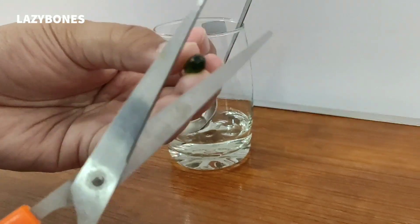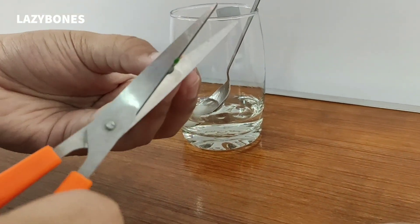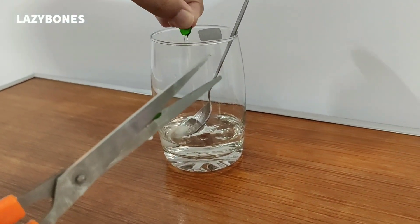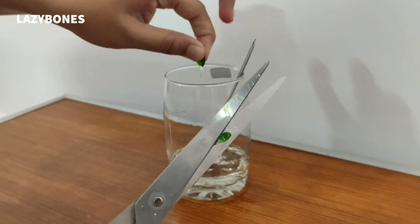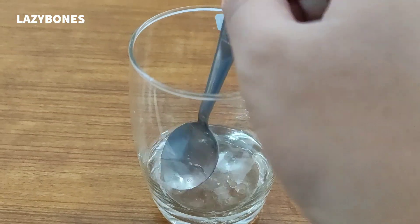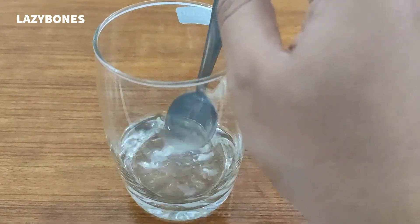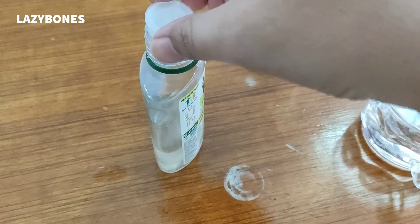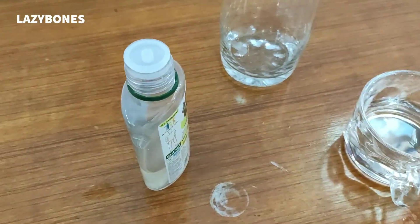Next, cut two vitamin E capsules and pour the extract. You can also add two to three drops of essential oil — it is optional. Now mash the gel properly and stir the mixture very well. The preparation is over. Put the mixture inside the bottle, close the cap, then shake the bottle a little bit — and it is ready for use.